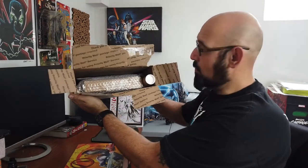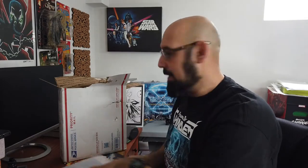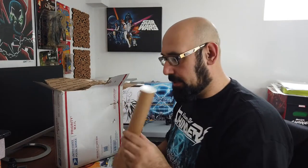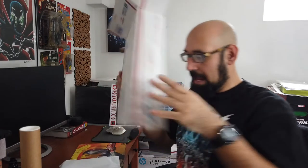Alright, we got the box open. So we got some stuff in here. I'm going to pull out this big box right here — it's heavy. I'll get to that a little bit. We got a little tube thing, so I think there's a print in here, and we got ourselves a little soft package.